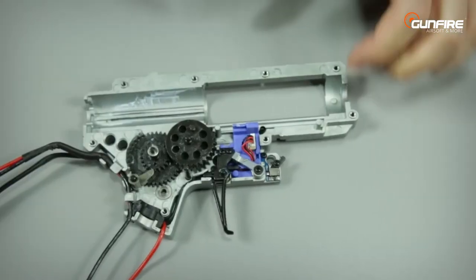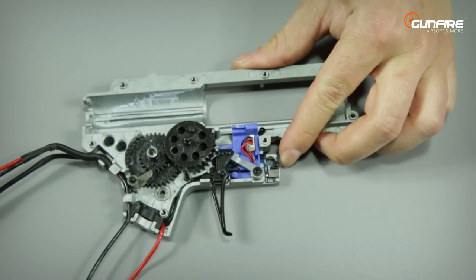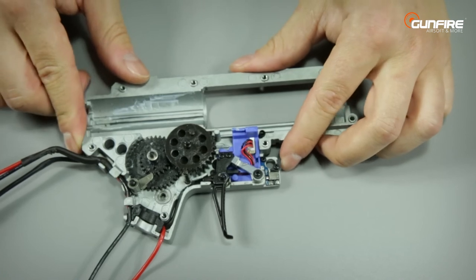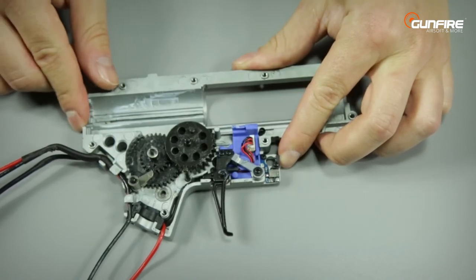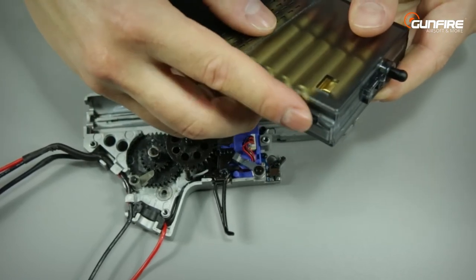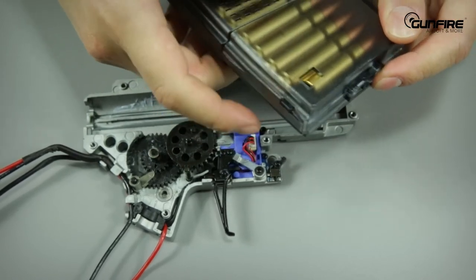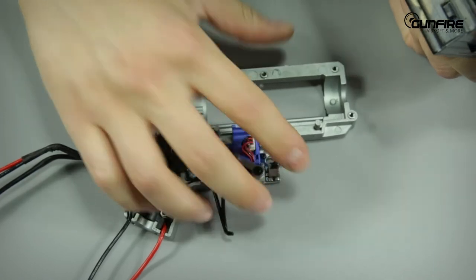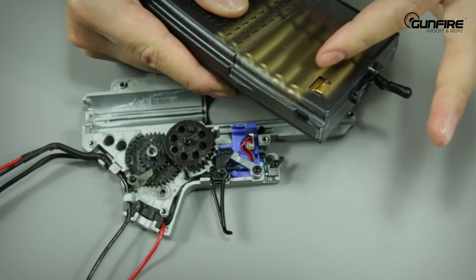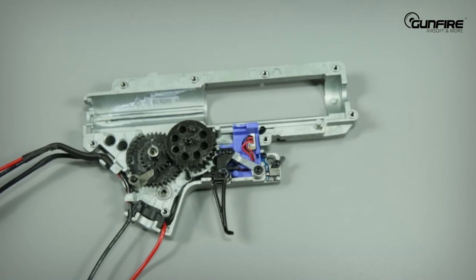The gearbox is open, so we can take a closer look at the lever that makes this replica more realistic. When it's like this, the replica can't shoot. When you put the magazine in, the lever pushes on the sensor and the replica is able to fire. If you use original G&G magazines that have this small black thing — and the BBs are in — the small black thing pushes the lever and the replica can shoot. When the BBs are gone, the small thing is hidden, the lever drops, and the replica stops shooting. So easy.